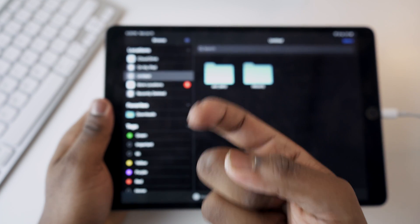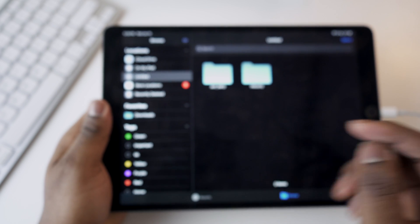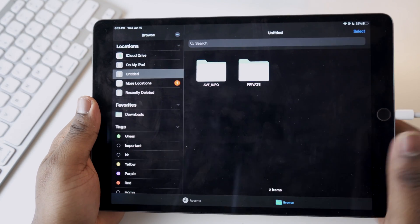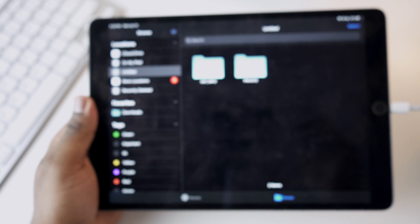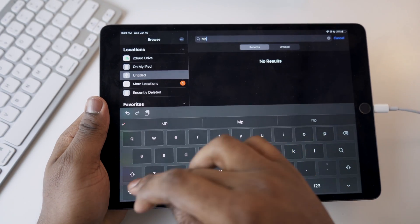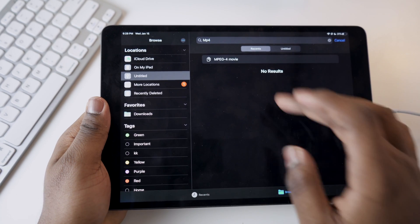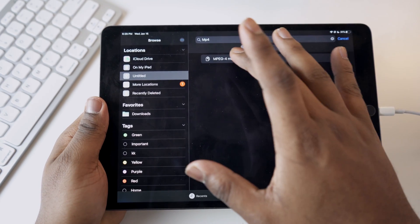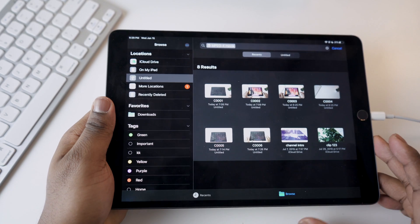I'm shooting on the a7 III and I hate the way it handles video files — it's not very apparent where the video is. So I'm going to do a search for MP4. If you're shooting on a different system it might show up differently, but this is the easiest way to find your footage.